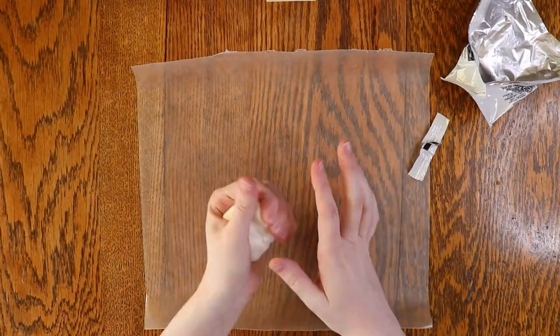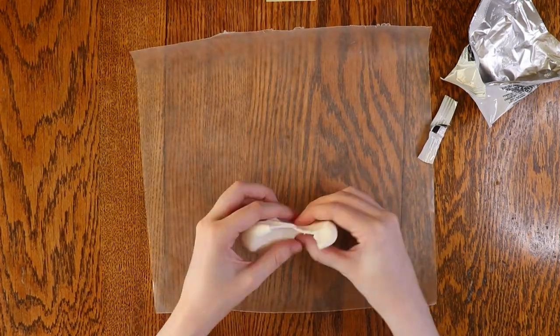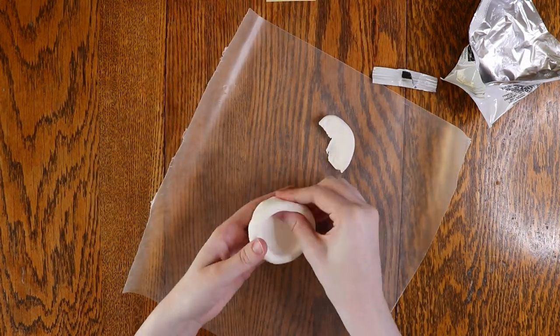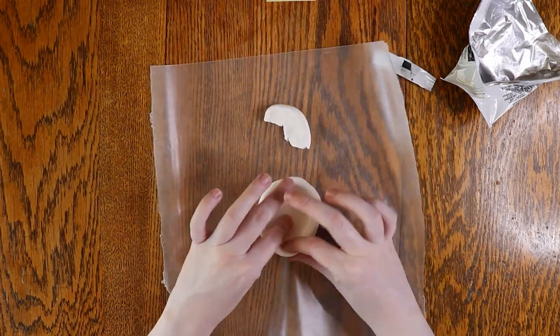Use the clay in your kit to create your piece. You can make a pinch pot, tile, or anything else you'd like. I'm going to make a pinch pot. I recommend working on a piece of foil or wax paper so you don't get clay all over your table. You can also use things like toothpicks or plastic knives to help shape your clay.